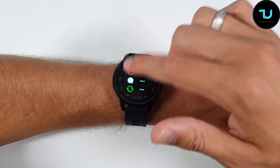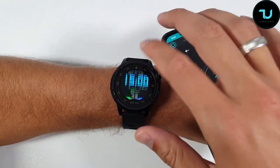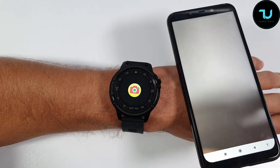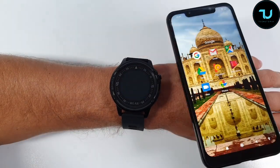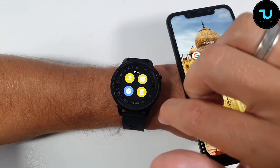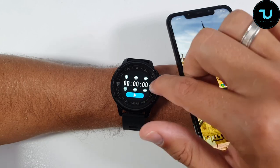I already updated it to the latest firmware version before reviewing. You can take a photo remotely — press the camera option and it will immediately open your phone's camera automatically; just press and take a successful photo. Very simple. You can also find your smartphone from the watch if you've lost it — just ring it and cancel when found.